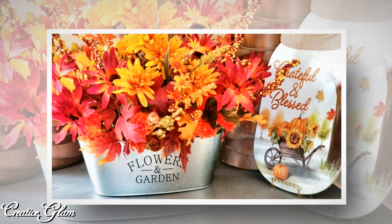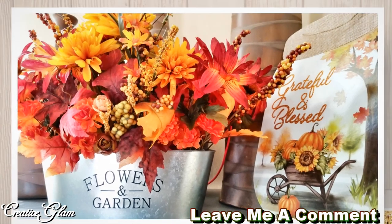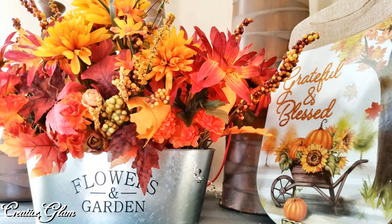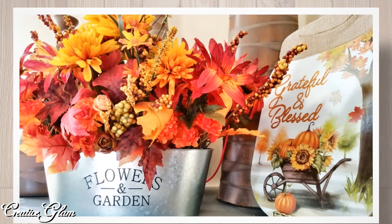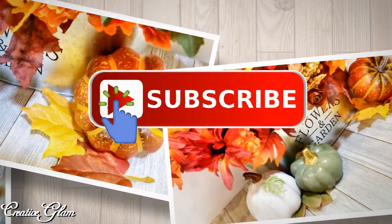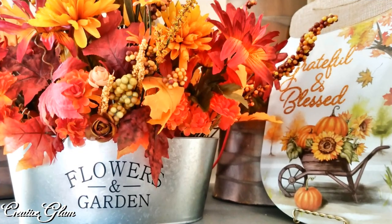Okay guys, that's it — we're all done! I like how it turned out, and if you enjoyed it too, let me know by leaving a comment below. I appreciate you being here and would love it if you gave me a big thumbs up. Make sure you hit that subscribe button along with the notification bell — hit it twice so that you don't miss out on any of my future videos. I have other videos linked down in the description box, so be sure to check them out too.